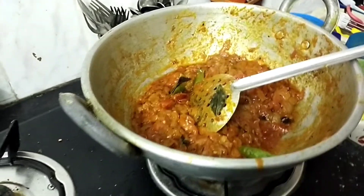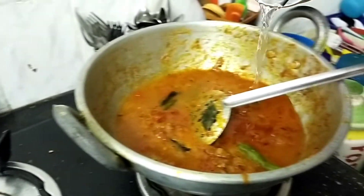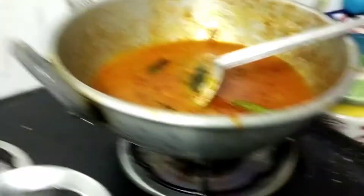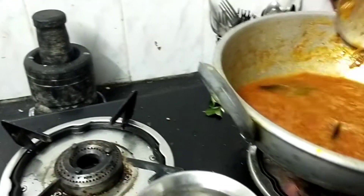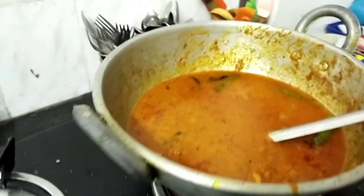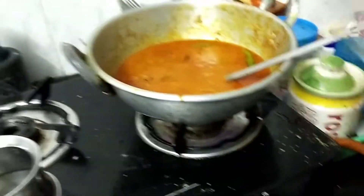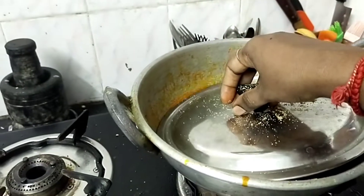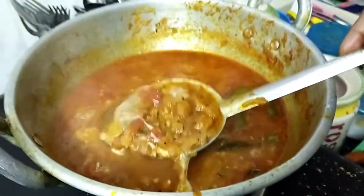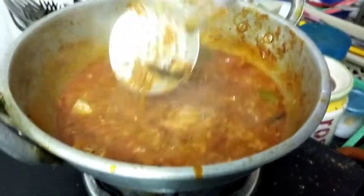We find it very thick. Now we check the salt in the pan. Add salt and add a consistent amount. Add salt to the pan.